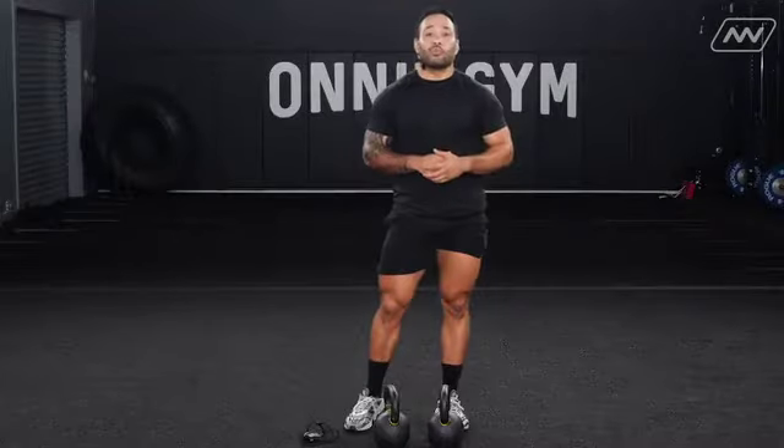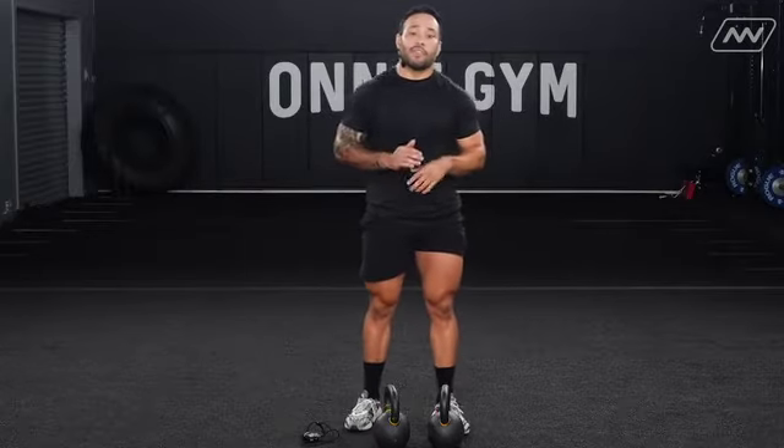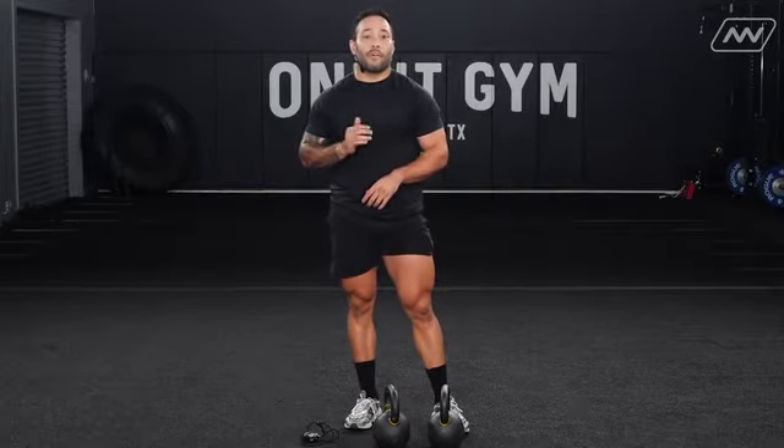You're doing one movement per minute. If it takes you 20 seconds to complete, you have a 40-second break. Aim for a 30-second work, 30-second rest ratio. If it's taking you 45 seconds, you can drop reps to get through the whole workout. 12-minute EMOM, four moves, three rounds each.